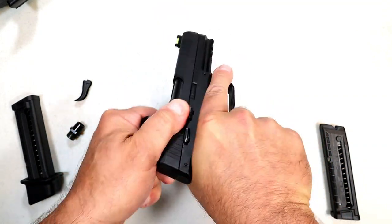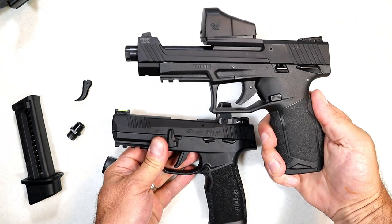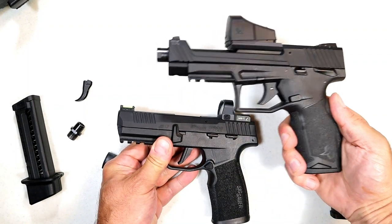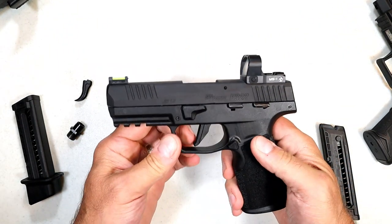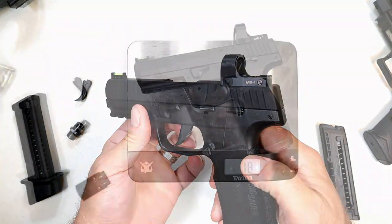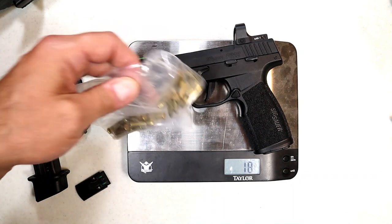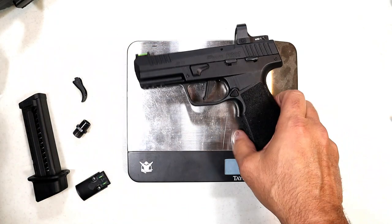I think this will compare well with the Taurus TX22 Competition — that's what I have now, so we can look forward to that comparison in the future. With the optic installed, the pistol weighs in at 18 ounces, and with 22 rounds of 22 long rifle it's right around 20 and a half ounces. So it's certainly a lightweight gun.